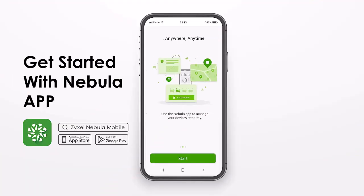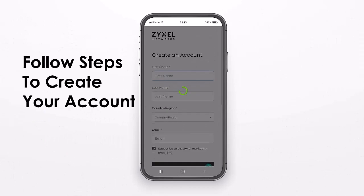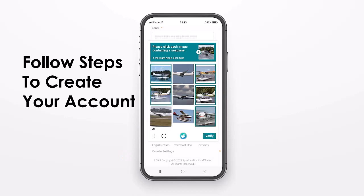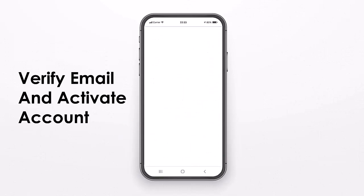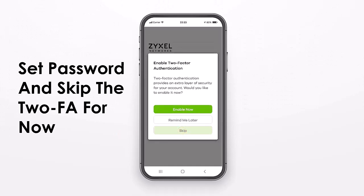We install the device using the Nebula mobile app, which is available on the App Store or the Google Play Store. You create a new account in the first step or log in with an existing one. Then you have the choice of a two-factor authentication, which we will skip.